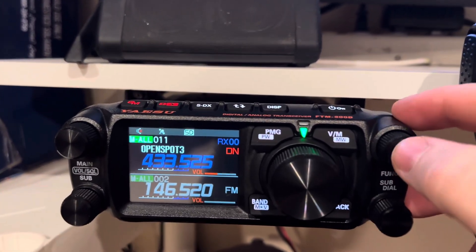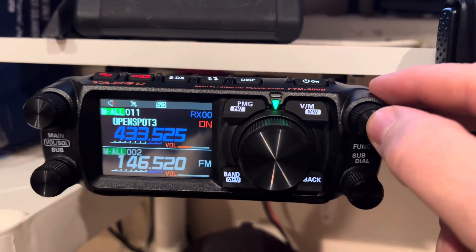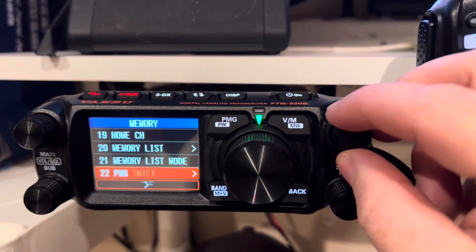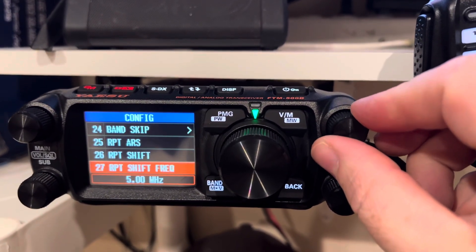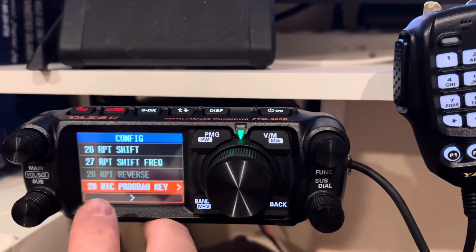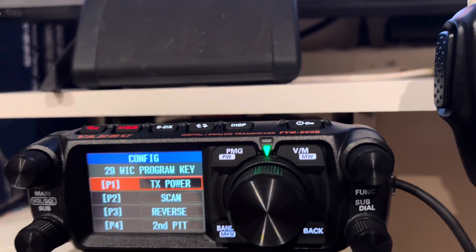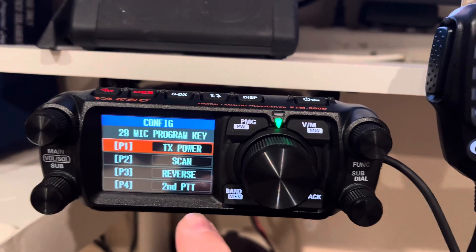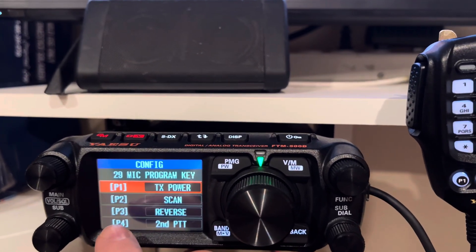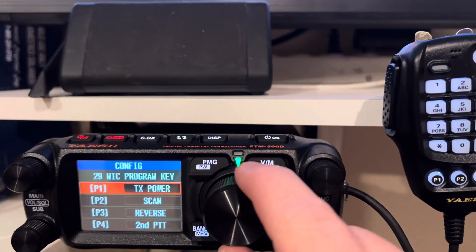What you do is go into your menu by long-pressing this knob here, and you can scroll to where it says Config, then number 29 where it says Mike Program Key. Let me turn my scanner down. I have P1 set up for TX power, P2 is my scan, P3 is the reverse, and P4 is Second PTT — that's what you want to do.